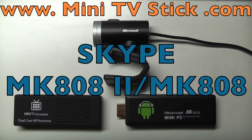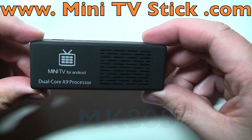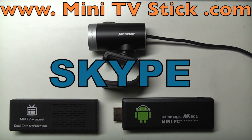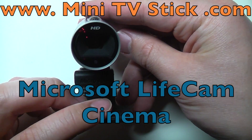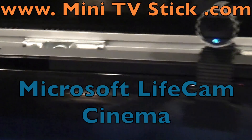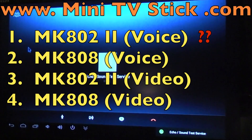Welcome to www.minitvstick.com. What I want to show you today is the MK808 and the MK802 working on Skype. Voice call first on both devices, and then I'll show you the attempt to do a video call on both devices as well. Both devices will be connected to the Microsoft LifeCam Cinema webcam. So this is just a Skype test — the Skype call testing service.